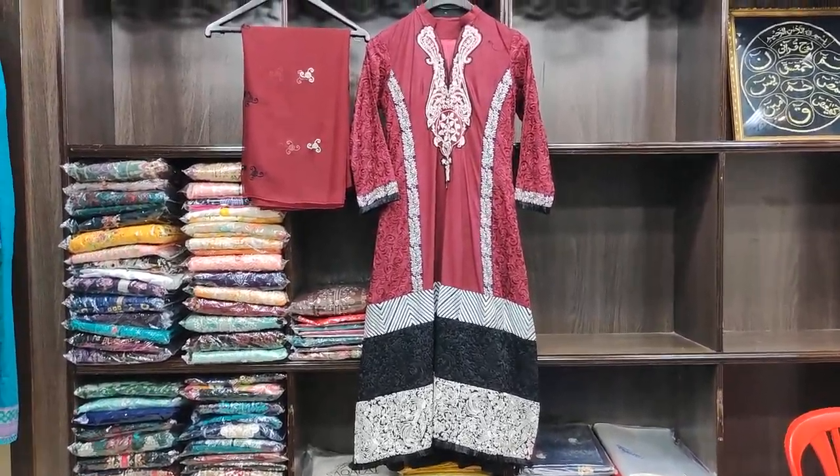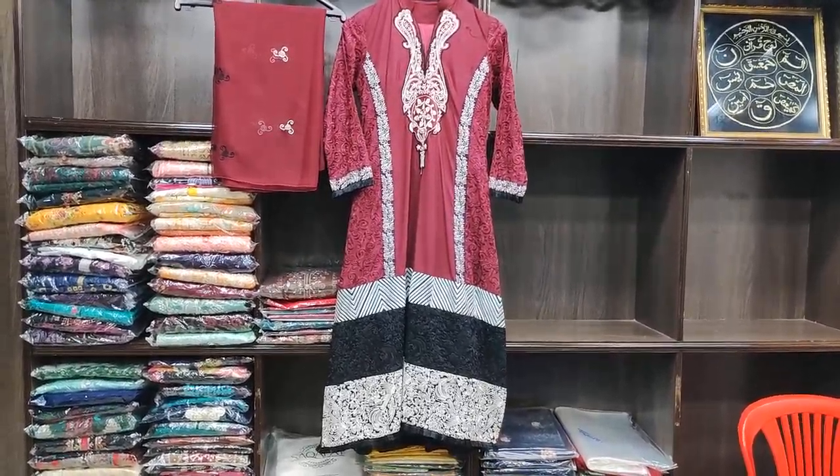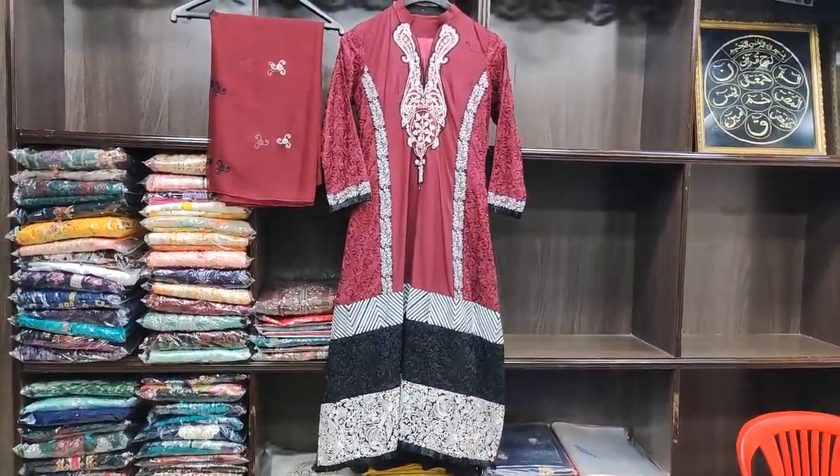As-salamu alaykum everyone, Muhammad Aslan here. Today I am taking a two-piece collection which is a stitch collection — just shirt and dupatta — so I am going to show you the result.